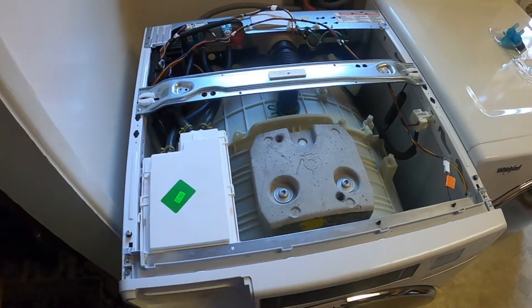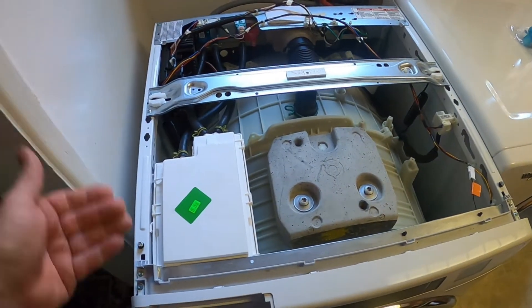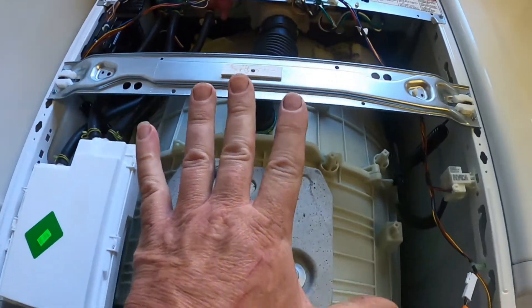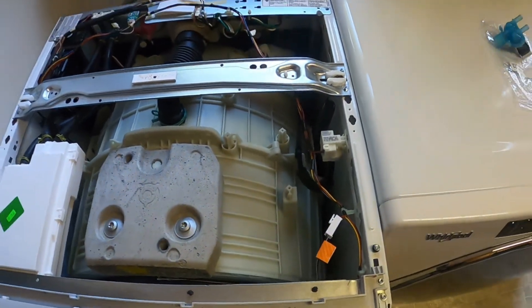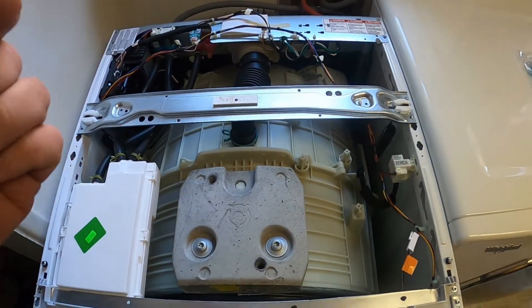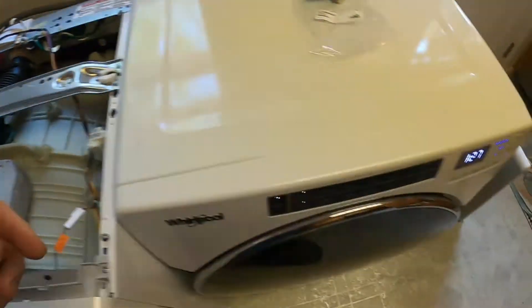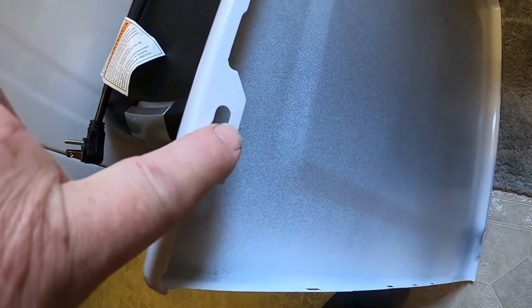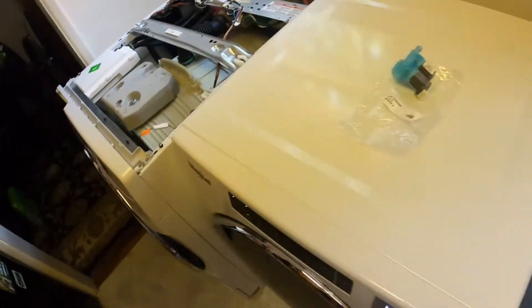We went ahead and popped the top of the washer off. Like I said, it has a screw here, screw here, screw here — then the lid pushes back and comes off. They're quarter-inch headed sheet metal screws. You can see in the front it falls into those holes and locks.